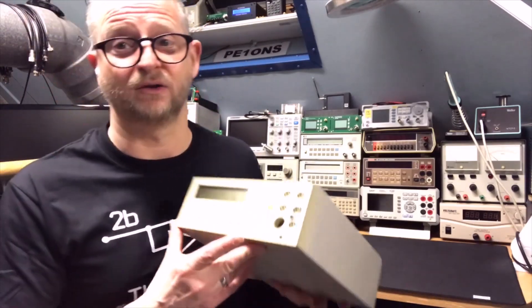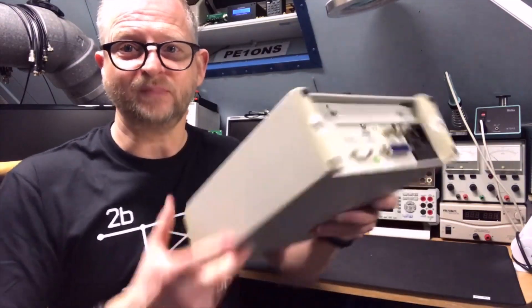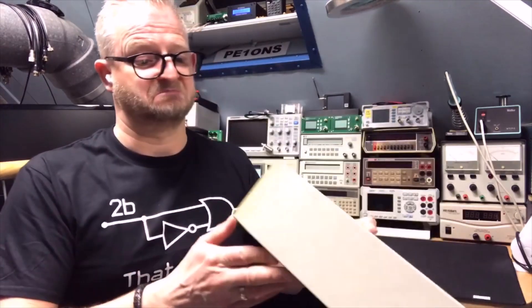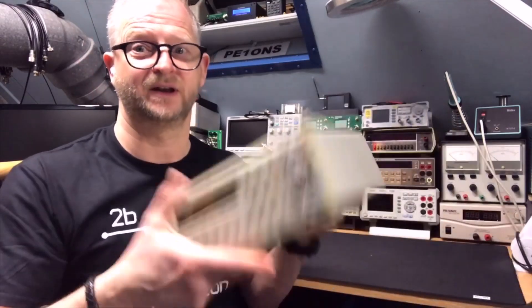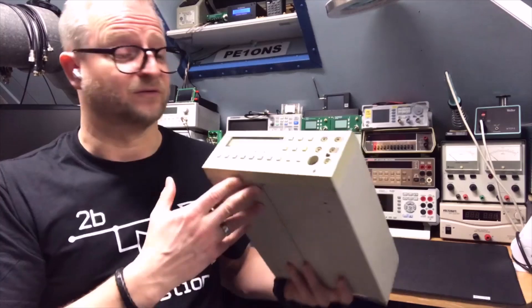It's pretty cool and you have them with connectors in the front and connectors in the back. This one only has connectors in the front, and it seems there is a screw that you can just switch over from front to back, or it is a special option. But this one has connectors in the front and I like that because it's convenient.